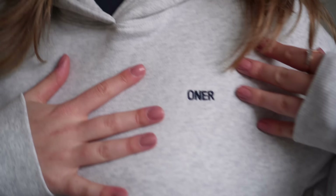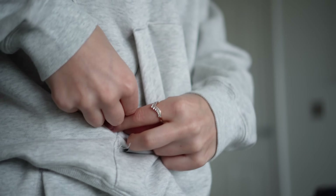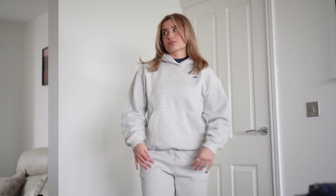Next we have the pullover hoodie. It has the usual hood design from Honor Active — no drawstrings — with the embroidered logo and a big kangaroo pocket with a zip. There is a logo on the back of the hoodie at the top that says 'Honor.' I am wearing this in a size small and it fits me perfectly, though I could size up to a medium for a more oversized fit.